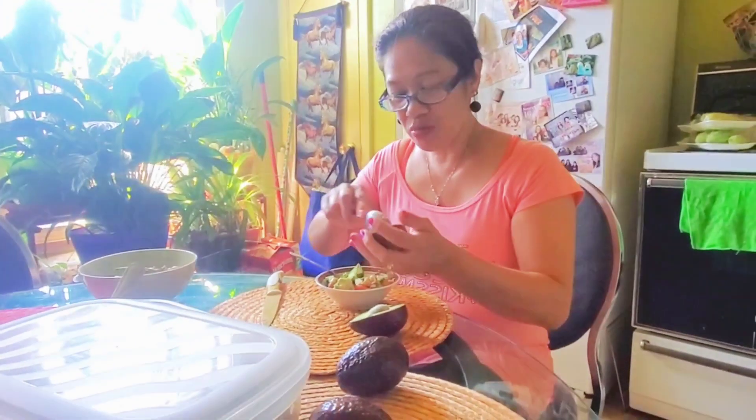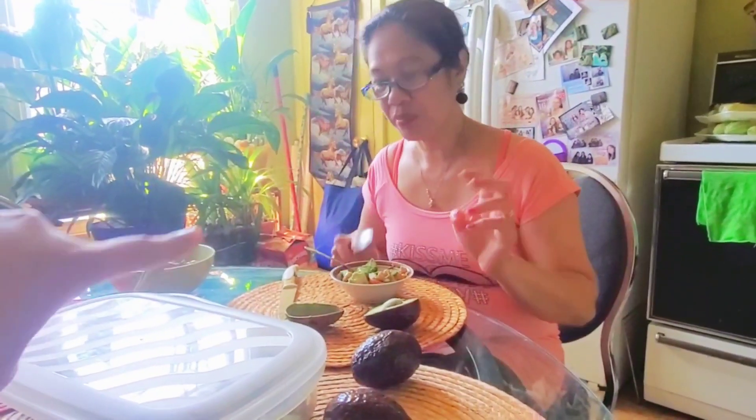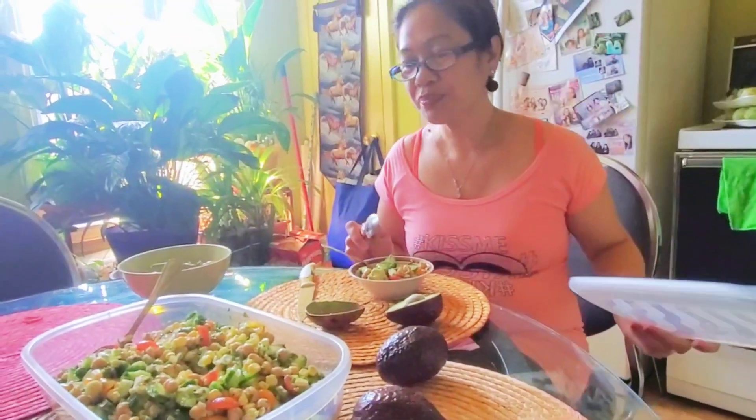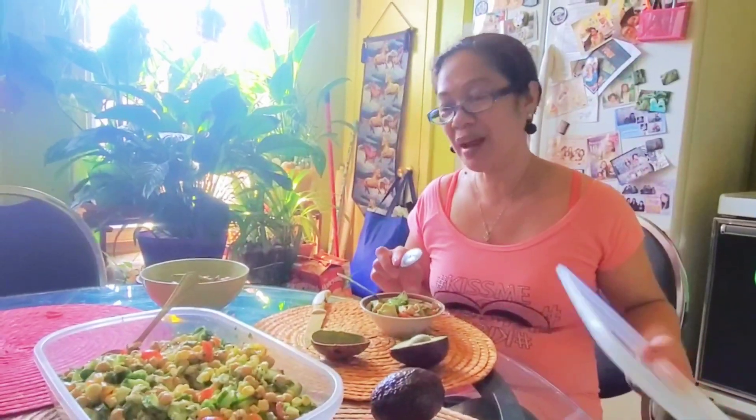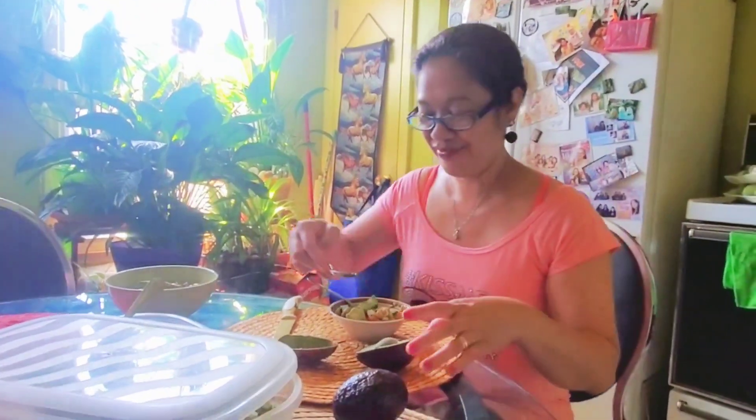The avocado is really good. So how much do you rate this? This is, of course, my cooking and I like it. It turned out perfect. All right, ciao. Ciao. Peace out.